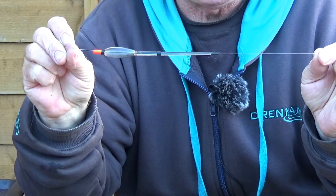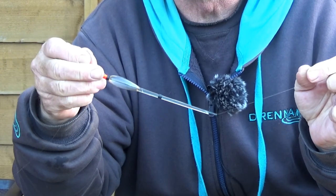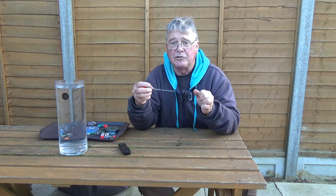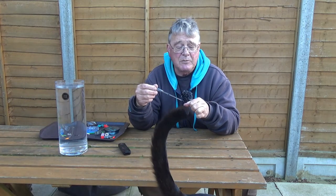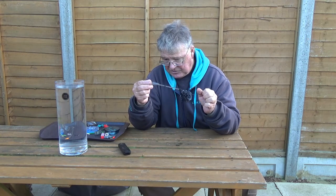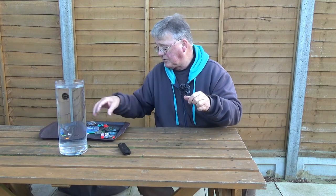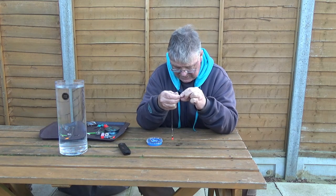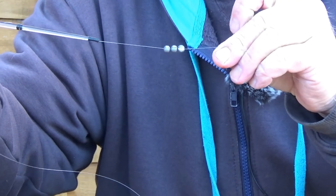So it looks like that. The bottom rubber needs to be cut so it overlaps the end of the float. Now an Avon float is easy to shot - they're usually just a bulk and one or at most two droppers. This one says it's 2.4 grams or three double-A's, so we're going to start off with three AAA's. Might have to work them a couple of times to loosen them off. Try and line the splits in the shot up so they hang on the line evenly. So there's the three bulk shots.